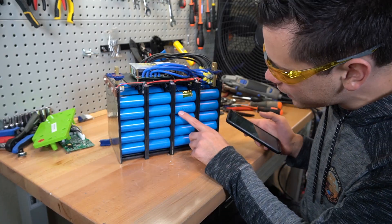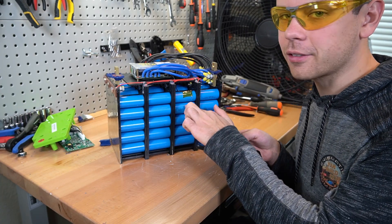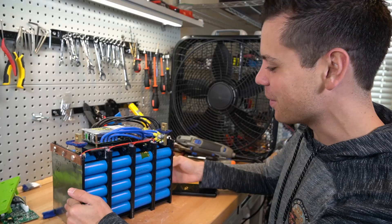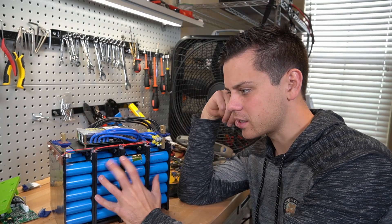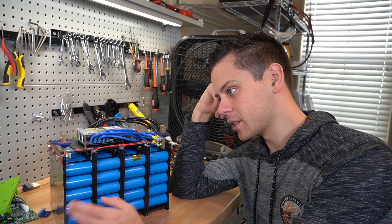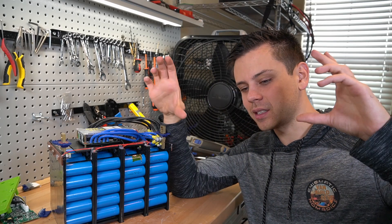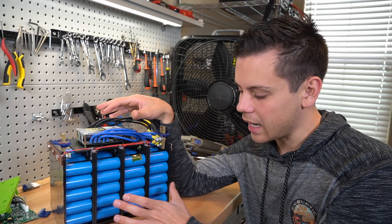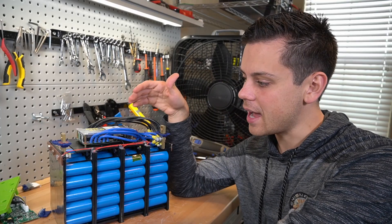I cannot find these cells anywhere online — even with part of the number, I get a different capacity cell. You can almost always find a cell if you Google it, so this is unusual. The design is actually very simple — no buttons, no communication method, just two terminals. That's why the Valance has a larger, more sophisticated BMS with the ability to connect to other batteries. This one is a standalone battery. It's a simple design, and I don't see why companies like Ruxu aren't copying it. It's weird that when someone has a good design it's hard for others to copy.